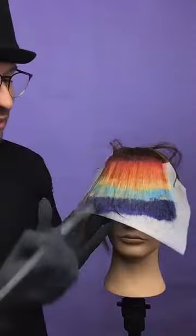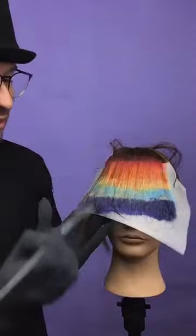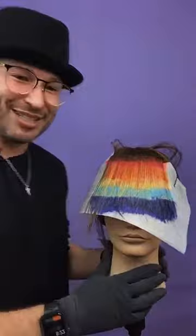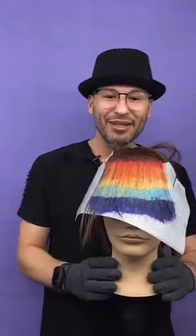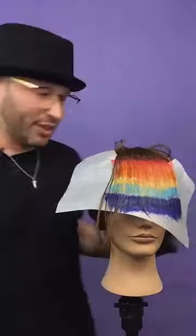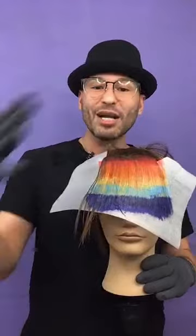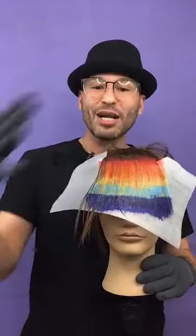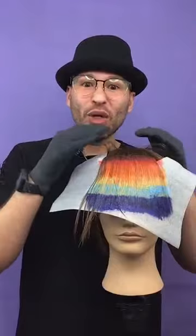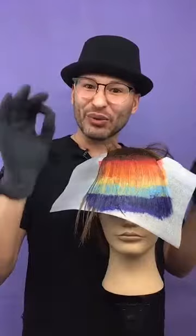I wanted to do the whole technique live because I really want you guys to see how it's done from beginning to end. And there you have it! Now you can untuck these clips, and of course the color is going to stay. What I'll do now is let it process for up to 20 minutes, and then — pro tip — you're going to rinse it with as cold water as the client can take. That's going to help when you remove the color so they don't bleed into each other and mess up your work.